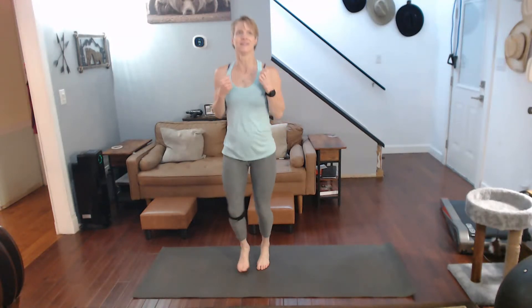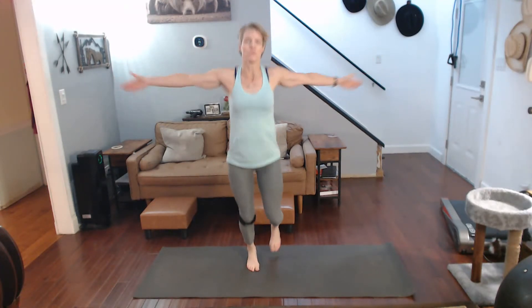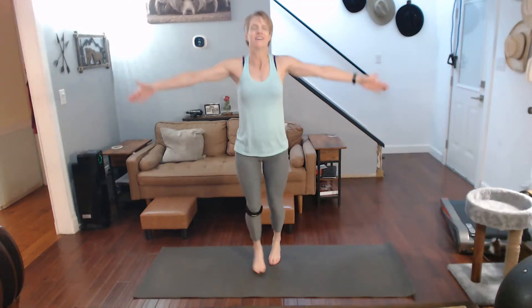Jog with jabs is next. Jog it — jab, jab, jab. Give me a jab. Switch sides. Three, two, one, switch. And dolphins. Open it up — we're opening up the chest. Let's work on the back as well as the chest. Yesterday we worked it.